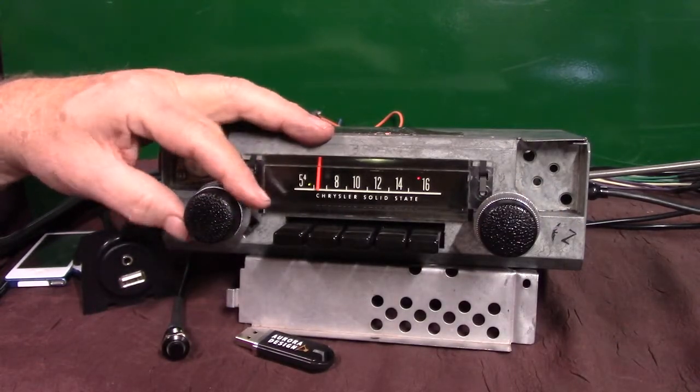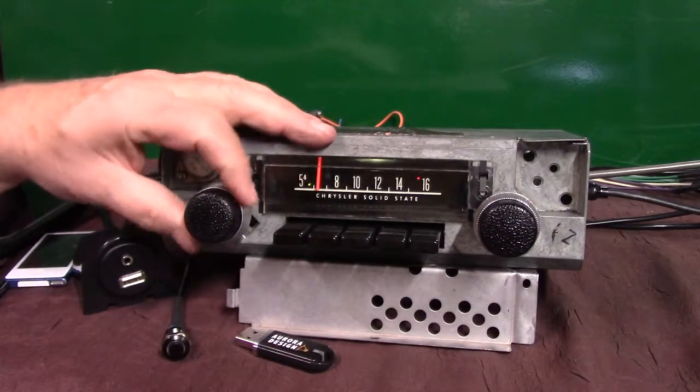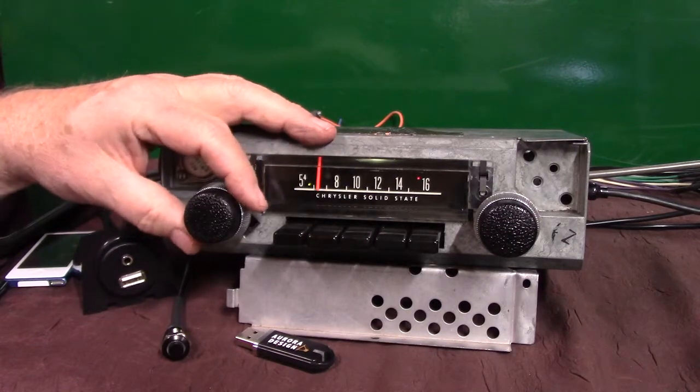All right, back on treble and bass. All right, let's go into balance. We're going to go counterclockwise.